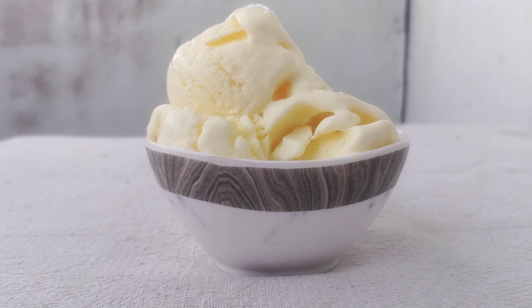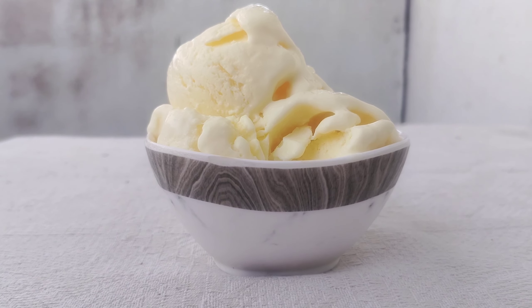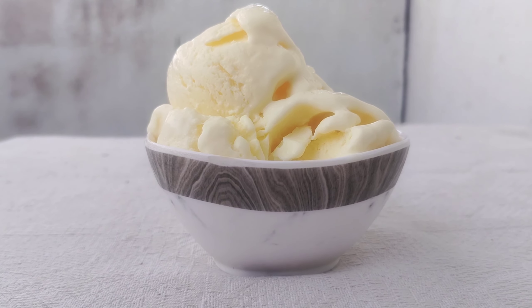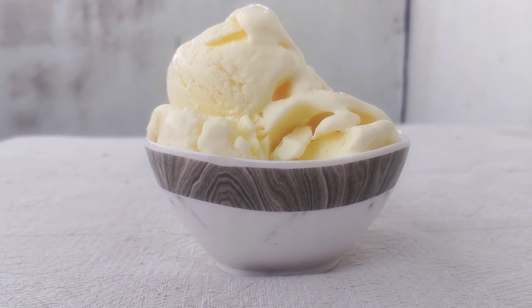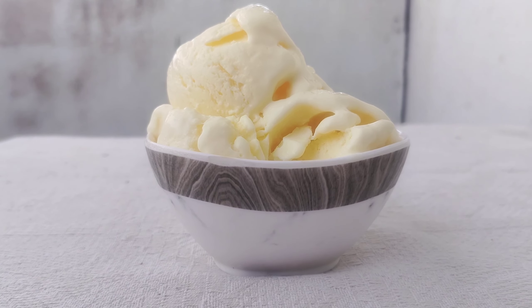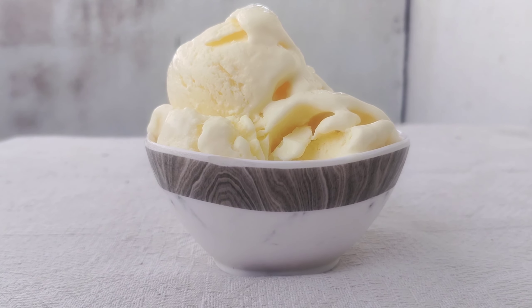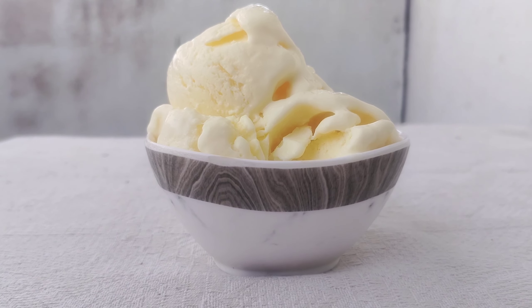Cut a small dough, put it in a bowl, and cover with aluminum foil. Remove the cover and set it in the fridge for 3-4 hours. If you prepare for 4 hours, keep it in the freezer, then put it in a fully mixed jar.